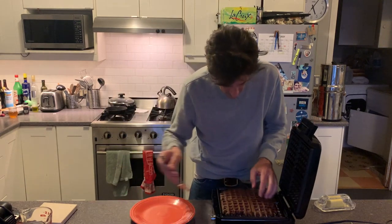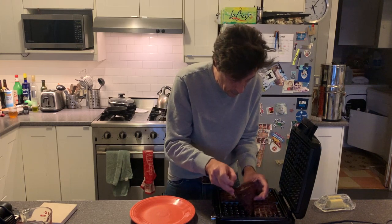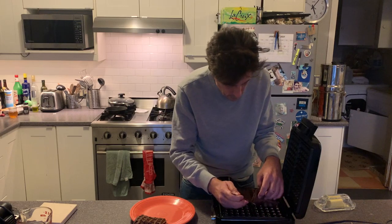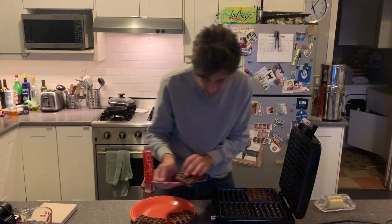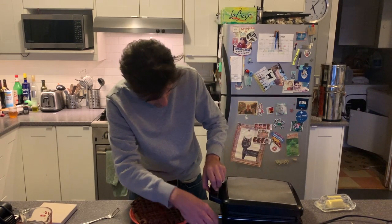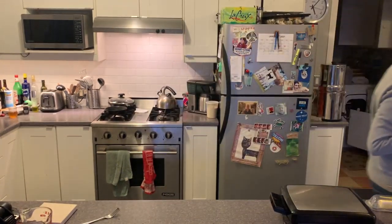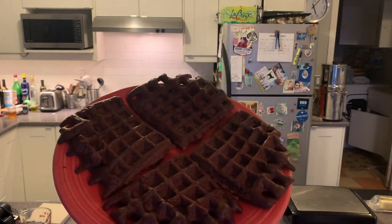Let's have a look. I think that's about right. There you have it. Awesome. Let's plate in the waffle iron. Here we go, you can see that. There you go. Brownies made in the waffle iron.